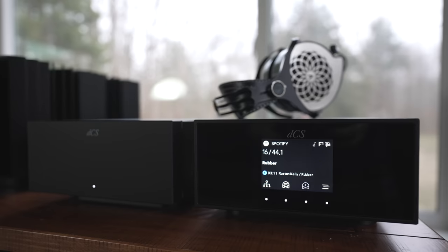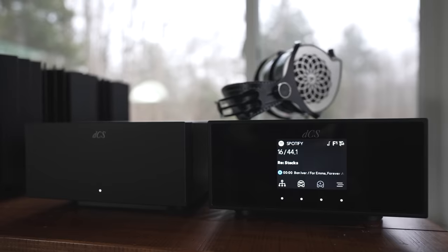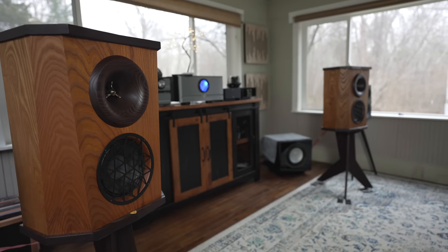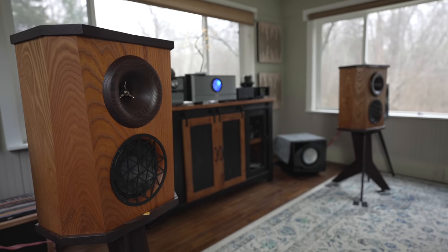The sound differences between the all Class A XA series and the Class AB series like the 250.8 are a definite difference. I've had the 250.8 hooked up in my system with the DCS Lena DAC, the DCS Lena Clock, and the Pass Labs XP22 preamp. For speakers, my reference is still the Fleetwood DeVille SQs — the best speakers I've ever heard for my personal tastes and what I've heard in this room.